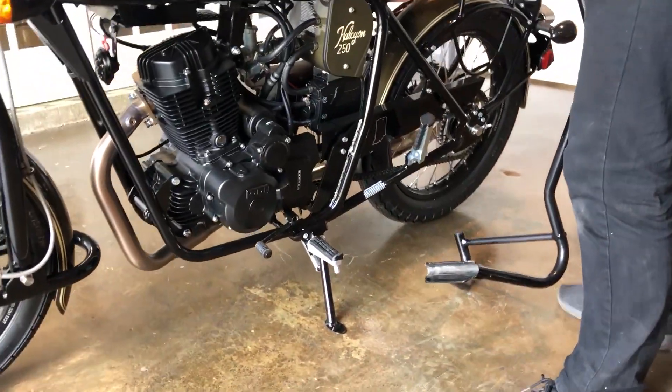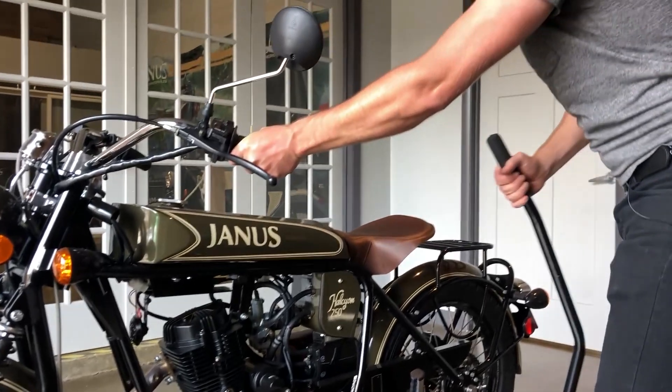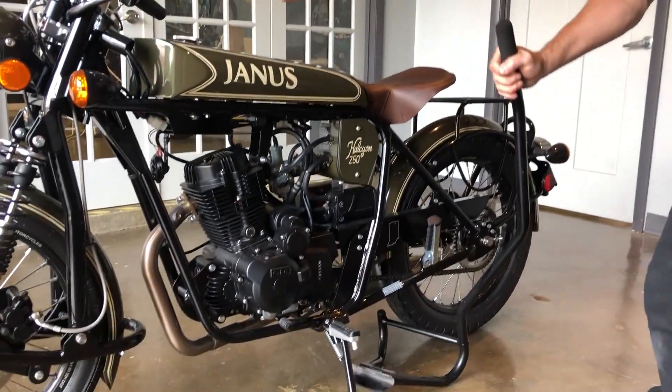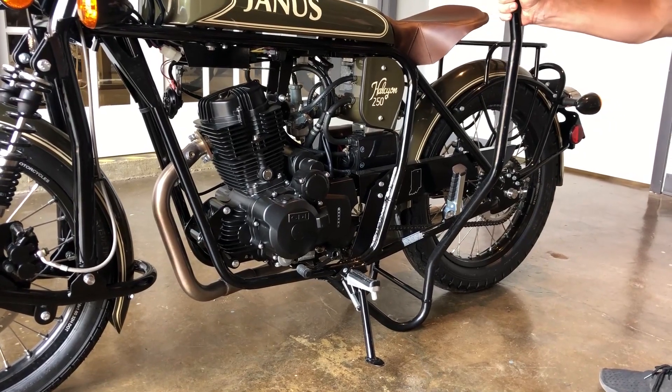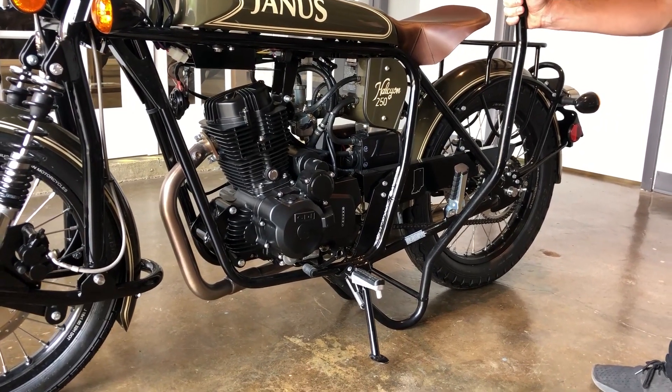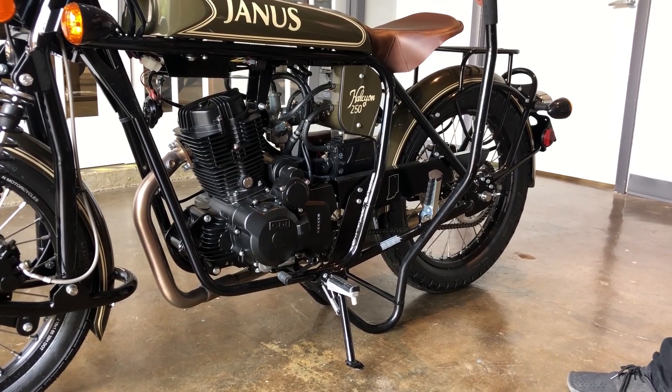First step: it's very important to take hold of the bike with your left hand, pushing it straight up. Slide the service stand under the bike, making sure that you get the cradle perfectly placed in between the two tabs.